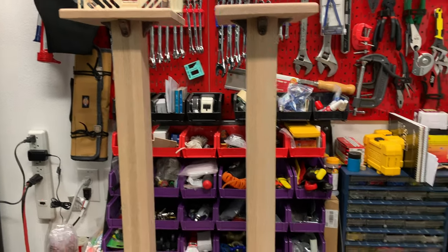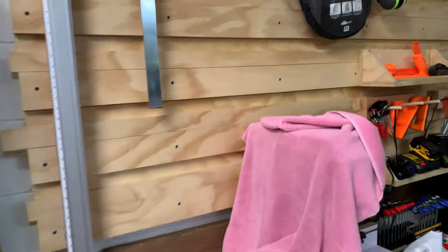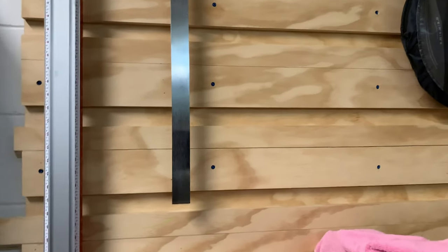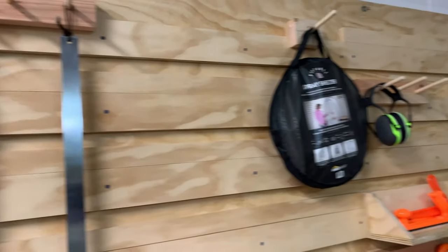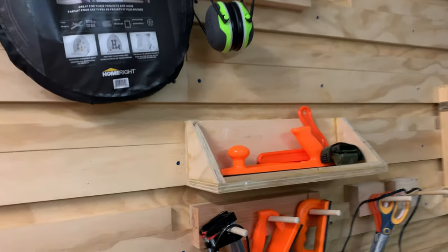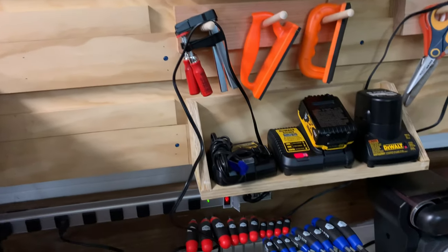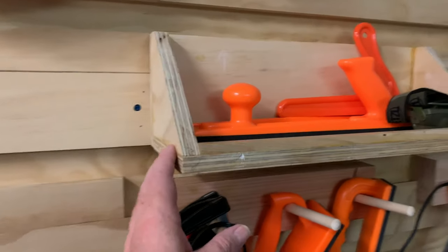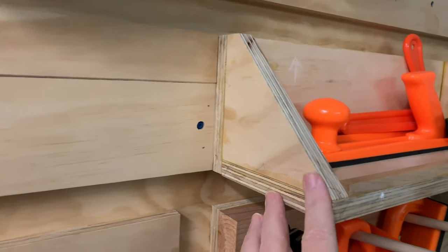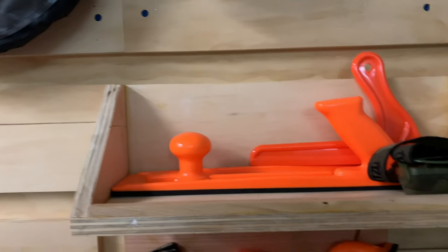It's basically his design with a little bit of my input. And my tool wall over here — I got my French cleat system set up. For somebody who's really never worked in wood very much, I think I got things pretty straight and squared up.